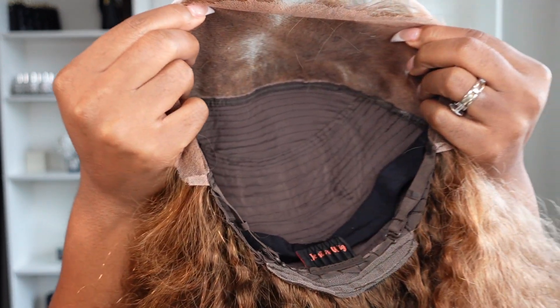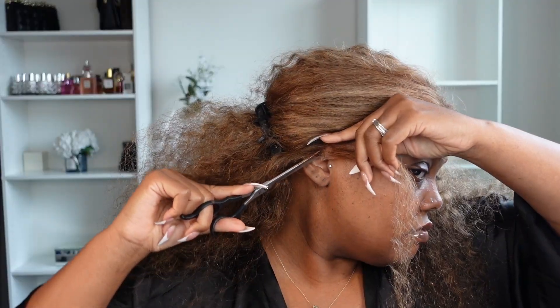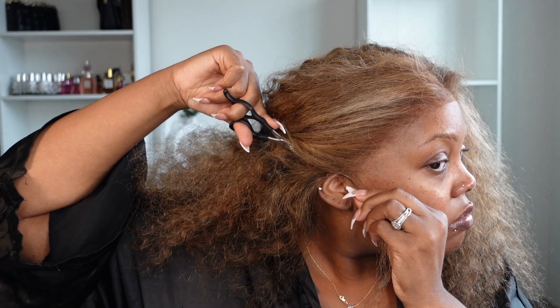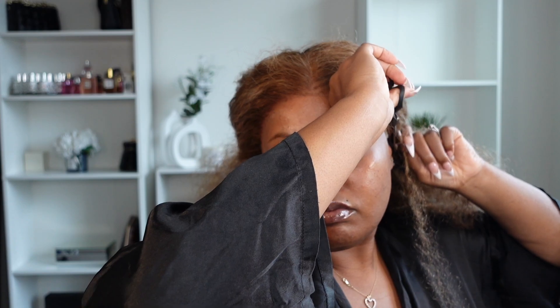I just wanted to show you guys the inside of the unit — that's how it looks, it is a 13 by 4. When you are applying your unit, you do want to make sure you are measuring it to your ear tabs. Each unit is going to be different, but you do want to take the time to level it up with your ears, because you can switch your parts around, but if you mess that section up it is really hard to fix.